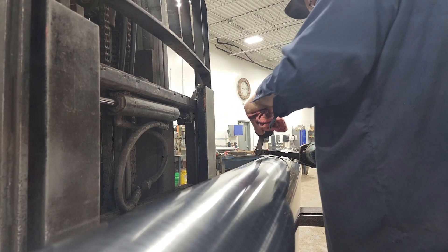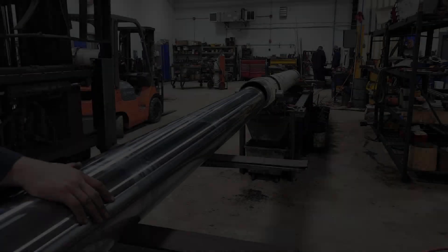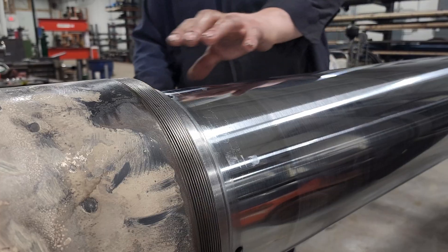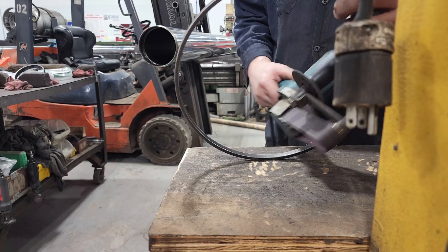We also improve any imperfections on the threading to ensure easy reassembly. Everything within the cylinder must be as close to perfect as possible during the process, as any imperfections may cause malfunction or damage to the cylinder.